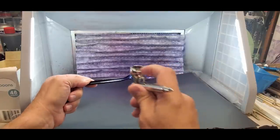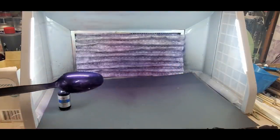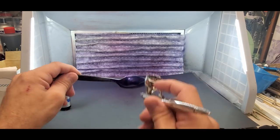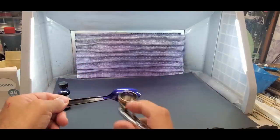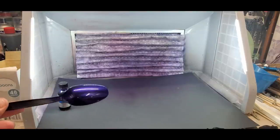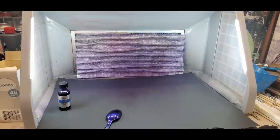This will get it to where you can somewhat handle it, but it won't be fully cured unless you go the full duration. Today I'm just showing you how to set the unit and the times I recommend. How beautiful is that — it's really nice, looks purple through the camera but it's actually closer to blue.